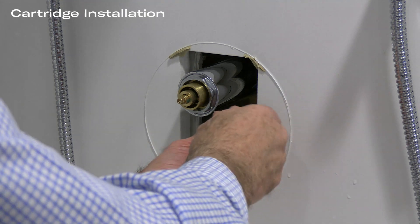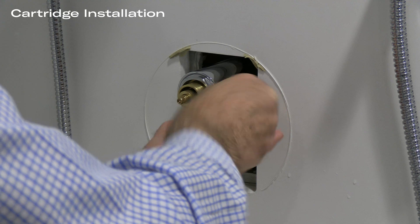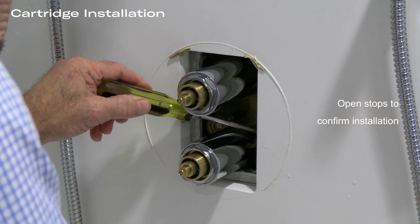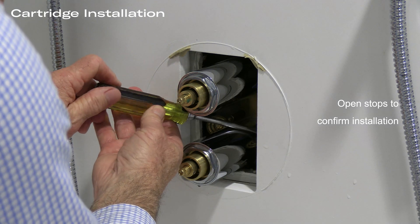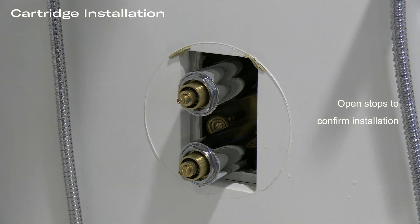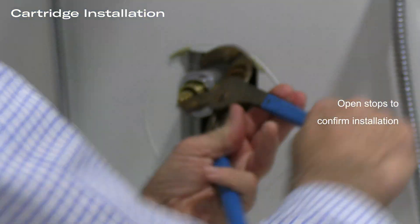With the cartridges installed, open up the hot and cold stops to their full open position and check for any leaks on the cartridges and on the housings. The screws should be either all the way open or all the way closed — don't leave them in between. Then open up one side or the other to make sure that you've got water running through the valve.